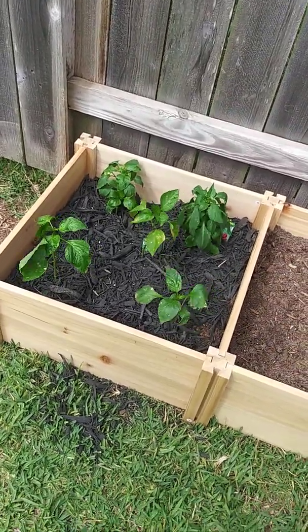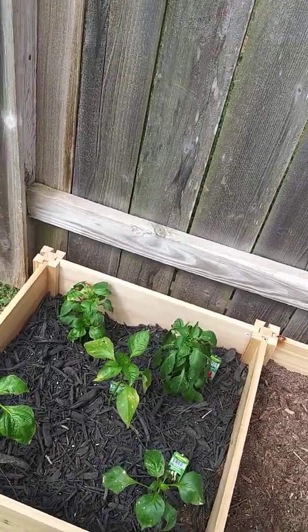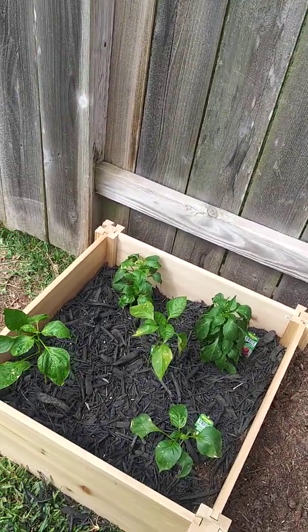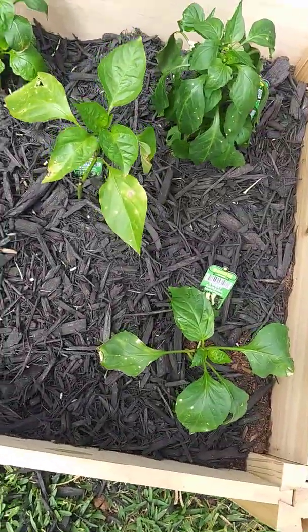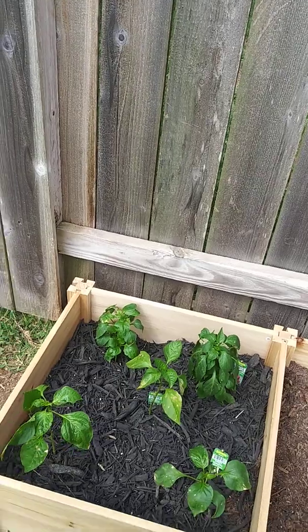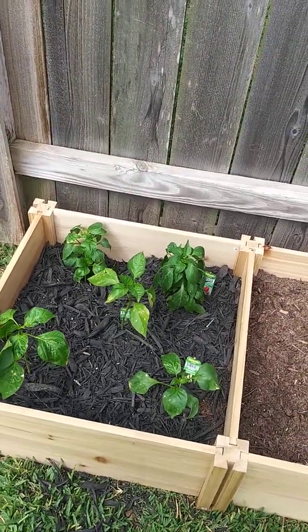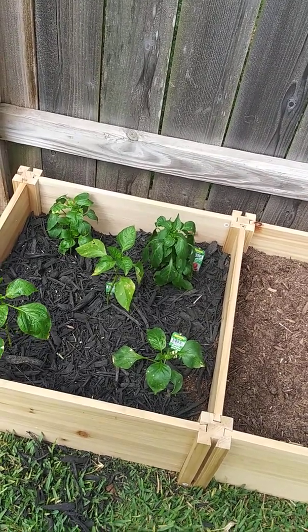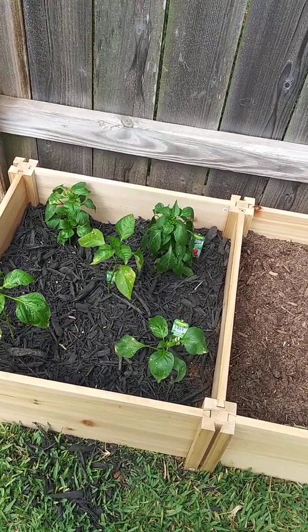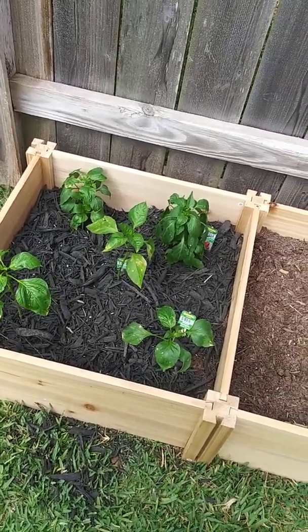Now, what I'm noticing — and I'm learning this as we go along — is what pepper plants do. They don't like to be transferred. Whenever they get transferred, they start to do this little white thing on them. The other pepper plant on the other side did the same thing and then it bounced back — the ghost peppers. So I'm realizing that pepper plants don't like to be transplanted, or they take a while to adjust, and then they bounce back.